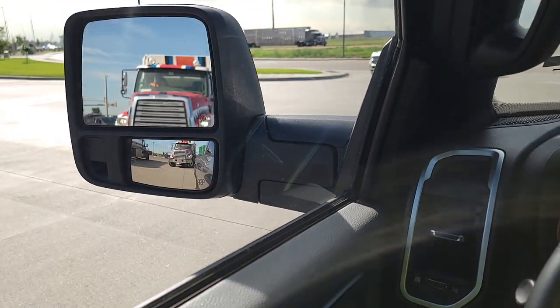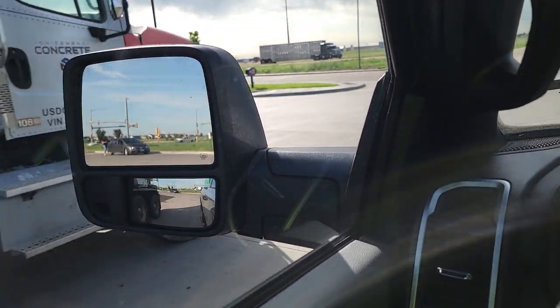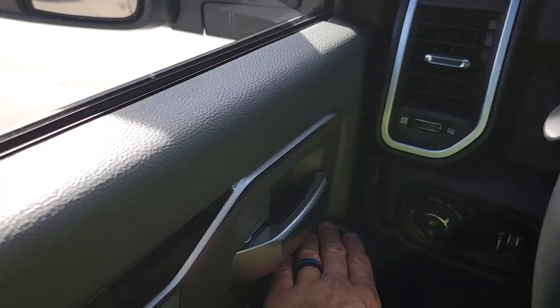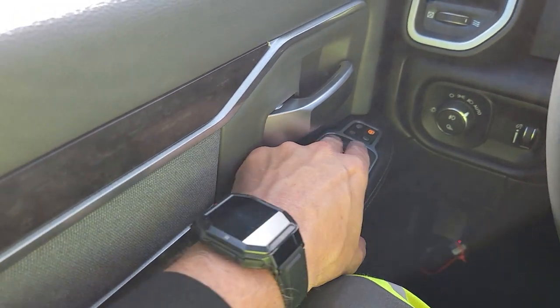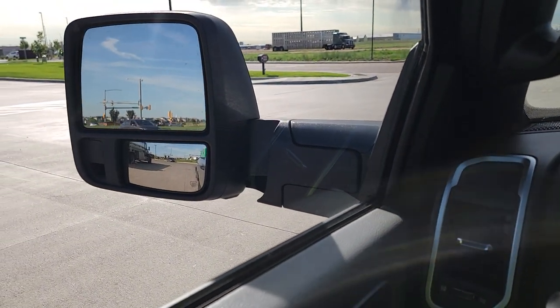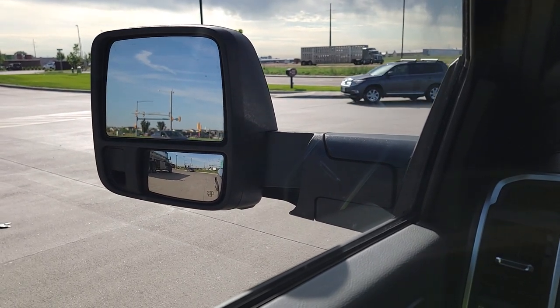And then you do have your power fold. What you'll do is push that top button, and then you use your left and right to extend them. They do get out there a ways, so bravo on that — I do like that a lot.